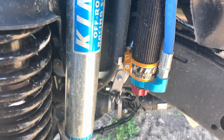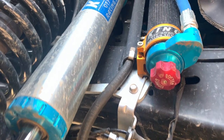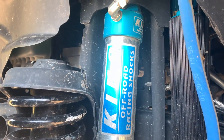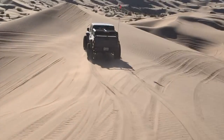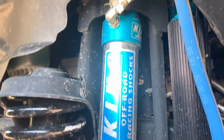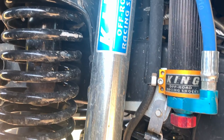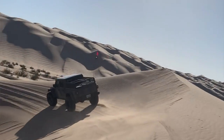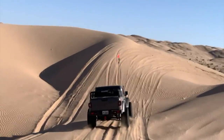We also went with the King 2.5 bypass shocks. These are valved to go with the EVO springs but they work really well with the Synergy springs too and are fully adjustable. These are the 2.5-inch bypass shocks with adjustable reservoirs — about 30 adjustments. We used these a lot at the Glamis sand dunes and got them dialed in really good. We were bottoming out on the whoops and jumps but once we got them dialed it really smoothed the ride out. Highly recommend King — zero issues with these shocks.